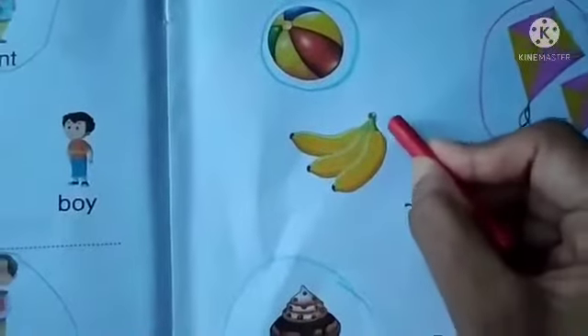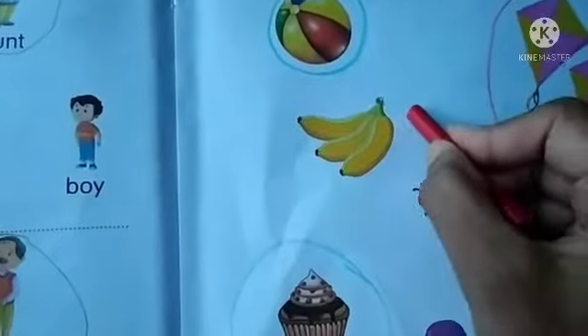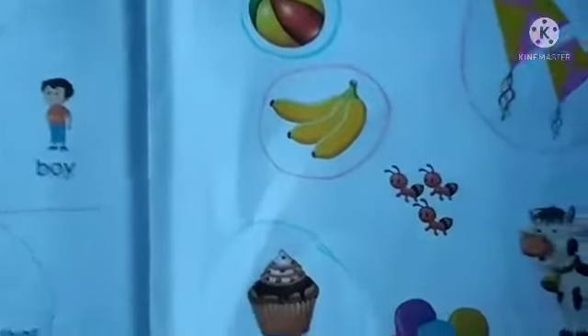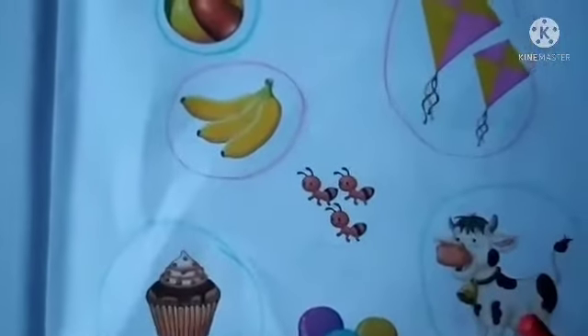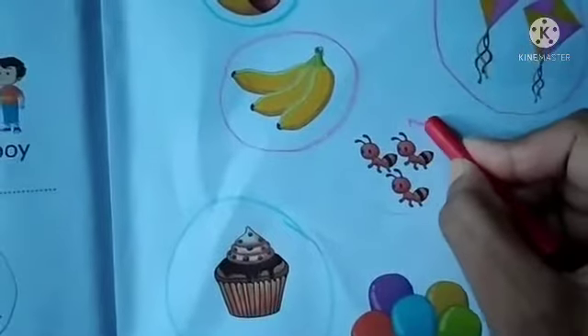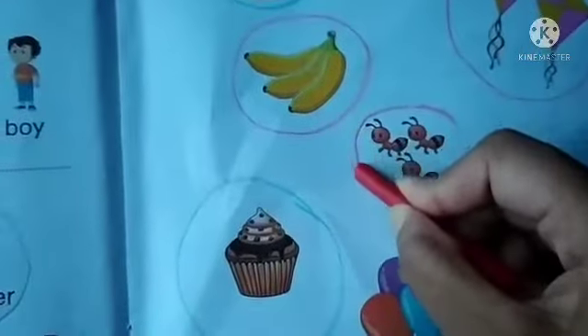Banana — three bananas are there. So, we will circle this banana with red crayon. Next, we have honey bee — we have three honey bees. Circle this with red color.